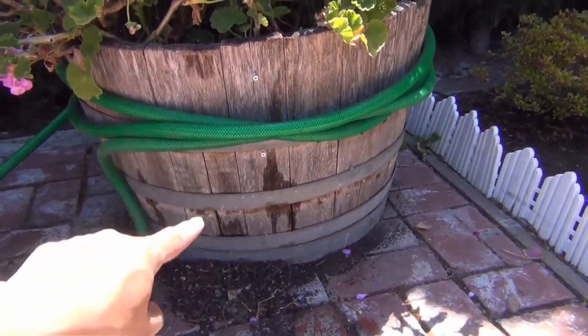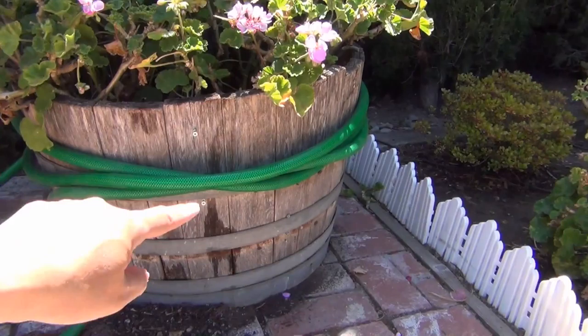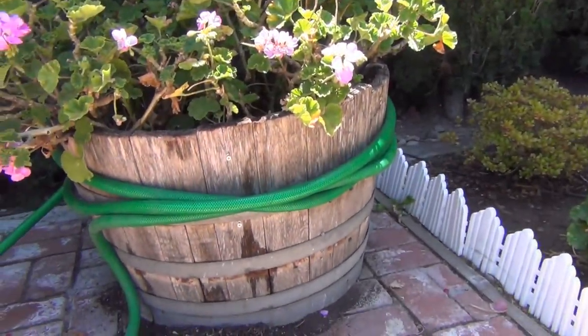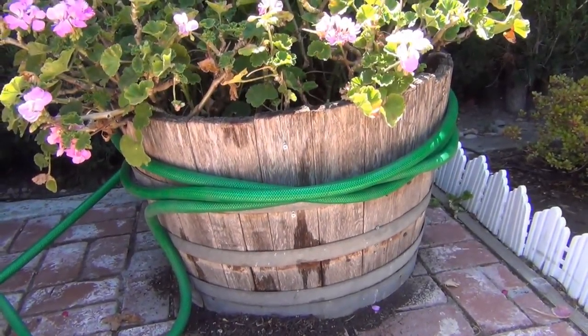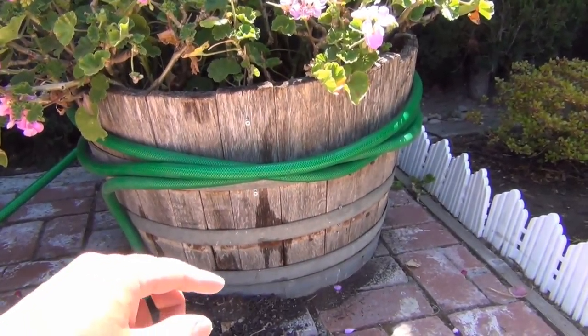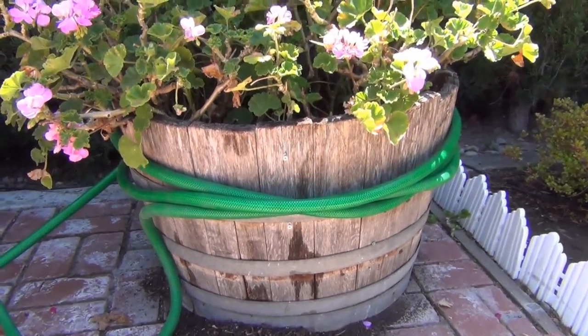Now I've pulled the upper belt up. Every time I go up, I put a screw right there, then right there, following the ring around — it makes it easier. Now I'm going to remove the hose and tighten everything up. Hopefully that will last me for a couple more years.